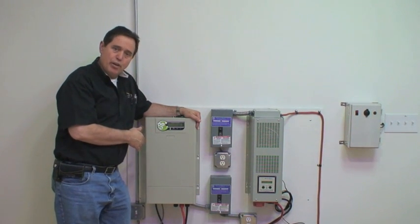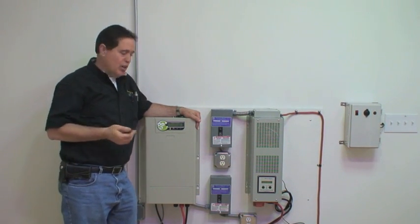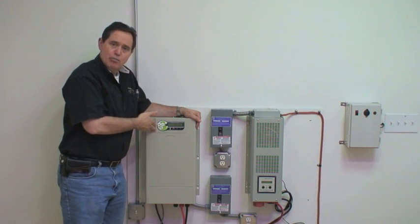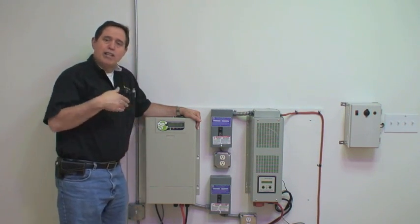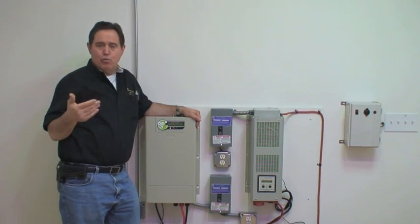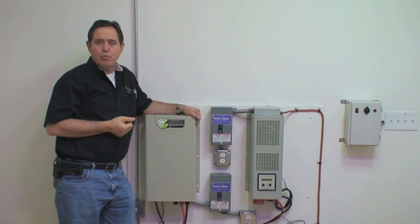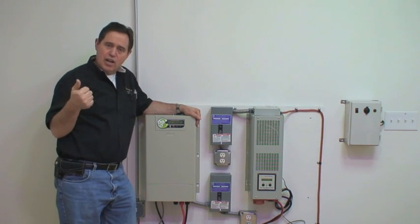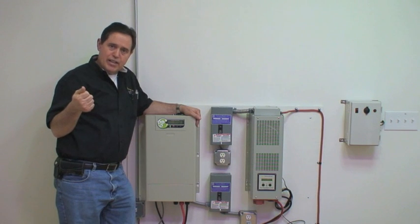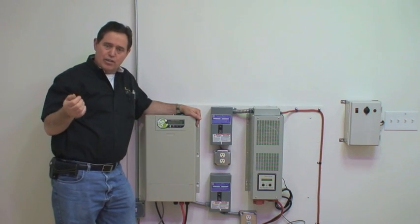When you need to expand, we would bump up in size in terms of the inverter, add more batteries, add more solar panels, and add mounting brackets for the solar panels on the roof. The accessory electrical connection hardware — like the conduit, the wire, and related connectors — you would get at your local electrical store.